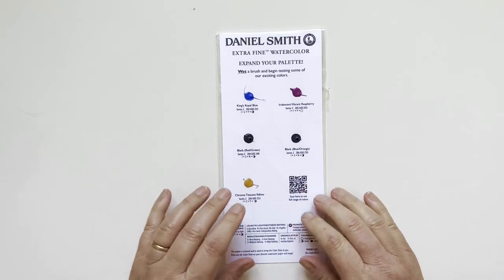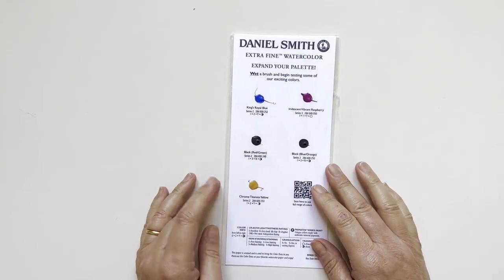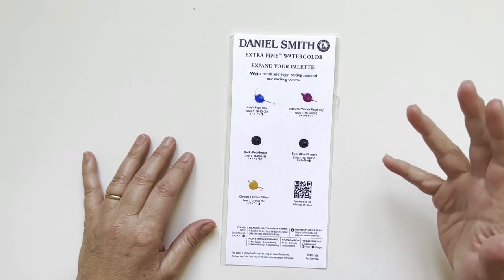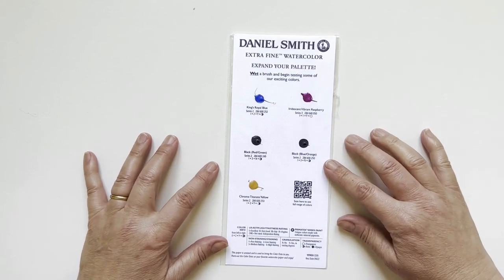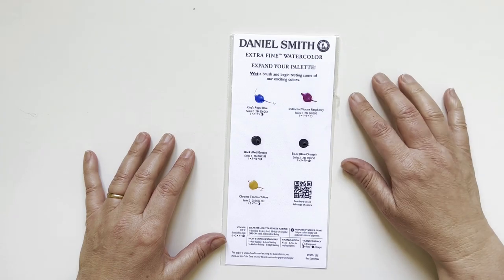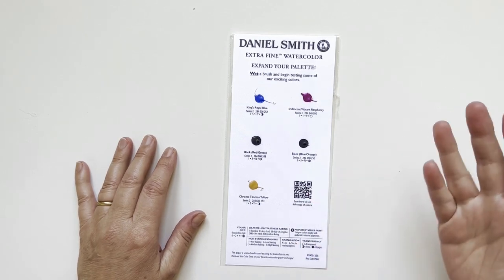Hello my friends and welcome back to my channel. I'm Elisabetta, your watercolor artist friend with a passion for art supplies. I was so lucky that with my last order from Momarte, my favorite online store here in Italy, I received as a gift this dot card with the latest colors from Daniel Smith. These colors are completely new to me.